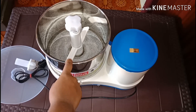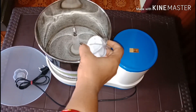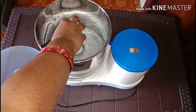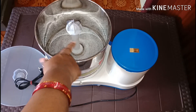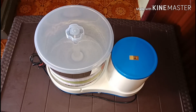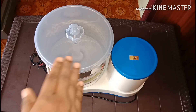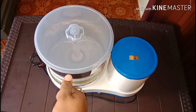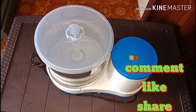This is the coconut scrapper. This is the method of fitting the coconut scrapper — it will fit a little bit. I will try it. I will share all the features and specifications. I hope you enjoyed this video. If you like this video, please like and share it. Bye!